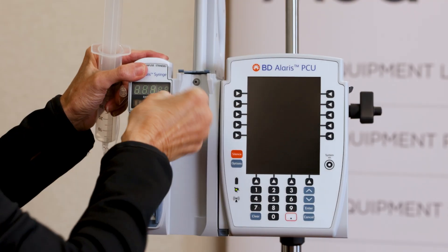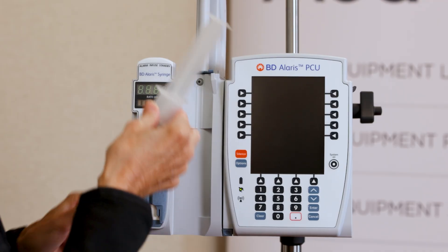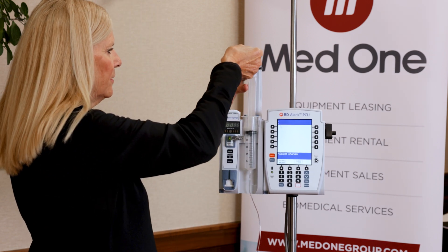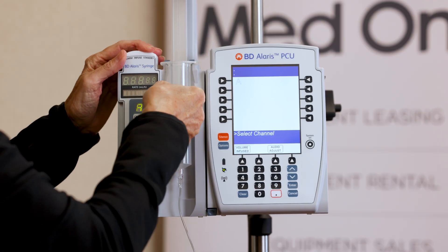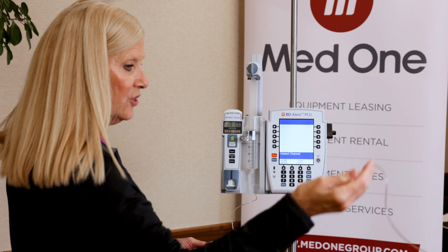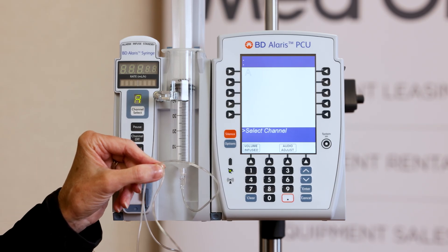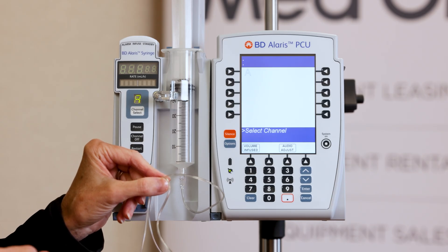I'm going to raise the driver head up, pull the barrel clamp out, take my syringe and load it up underneath the little gray shelf. Then I will lower the driver so it grabs the top of the syringe plunger, rotate the barrel around, and now we're ready to program the infusion. I have a straight extension set attached — you can use whatever extension set you need. You will manually prime your extension set; I've already done that. This extension set has a priming volume of 0.7 ml.